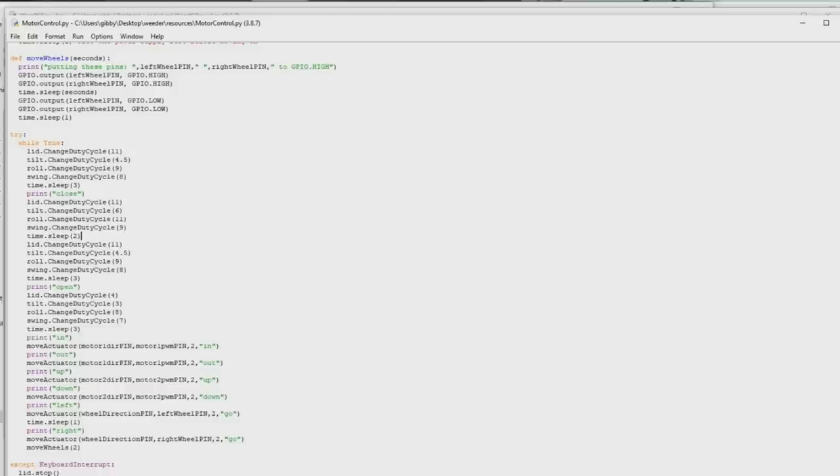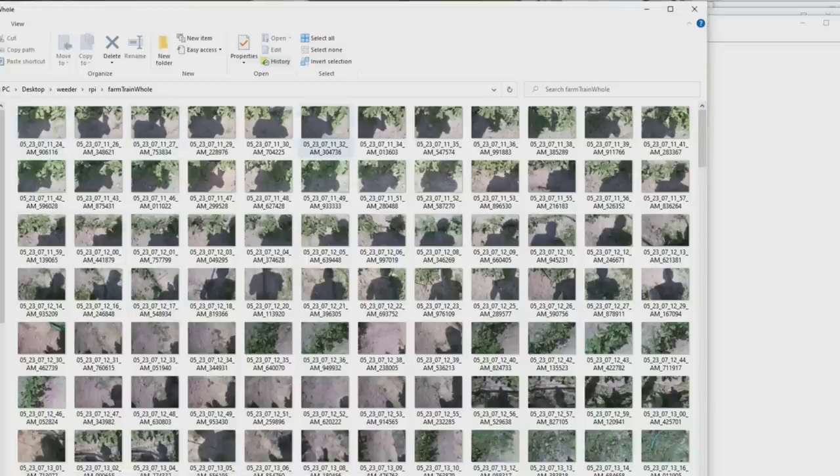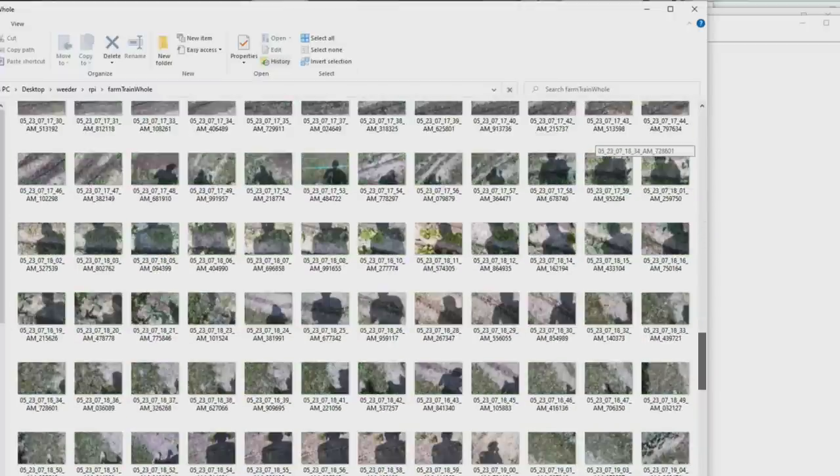Now we've got a robot that can move, and now we need to make a model so that this thing can identify weeds. The first thing to do is run this little script on your Raspberry Pi — it takes a photo every second. Take your LiPo battery, put a buck converter on it so you've got five volts coming out, hook it up to your Raspberry Pi, and make this thing run on reboot via the crontab. Then wander around your garden or farm and take photos two feet off the ground with that same Raspberry Pi camera in the same configuration used when actually running. I did this and got a whole bunch of photos of the farm — big photos, around 1,000 by 1,500 pixels. You can see my shadow in these pictures, and you actually do want your shadow in these because the shadow of the lens is going to be in there as part of the training set.